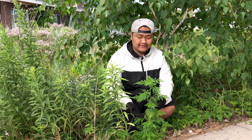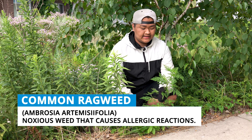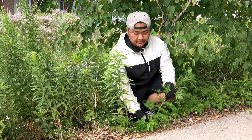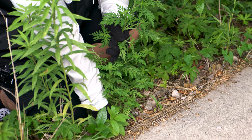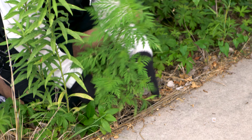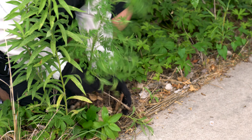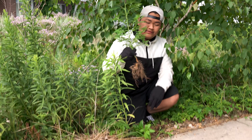This right here is ragweed — it's not invasive but it is still a weed and it causes allergies for people. To pull it out you've got to pull it from the base and make sure that you get the roots, the whole thing. As it comes out just make sure that you shake the dirt off of it.